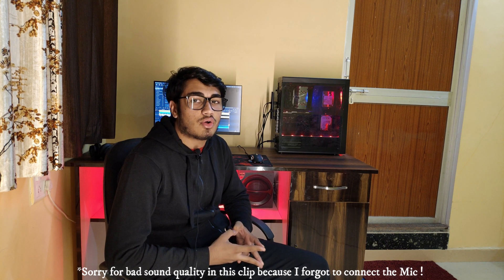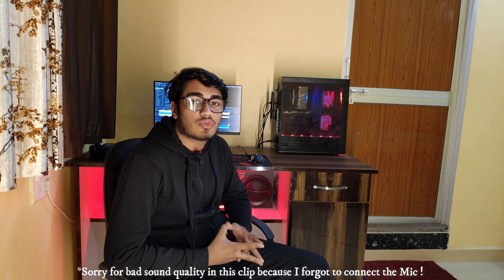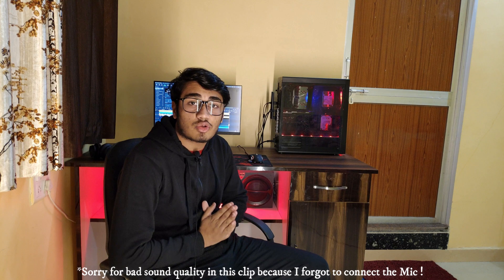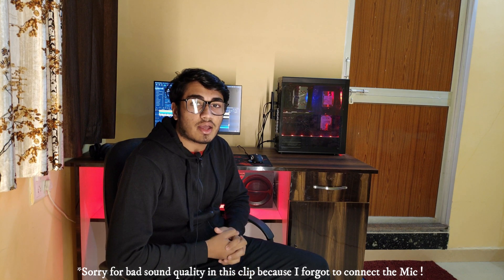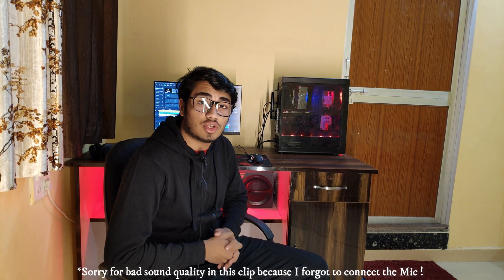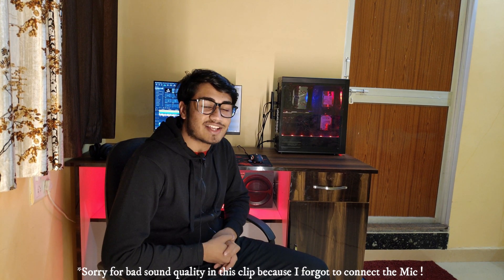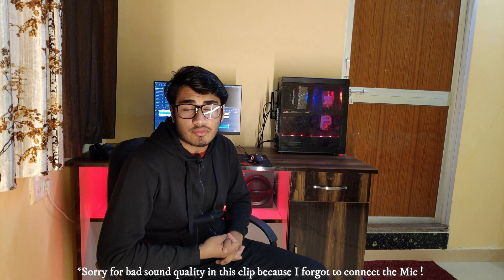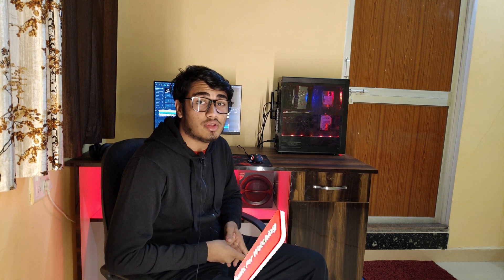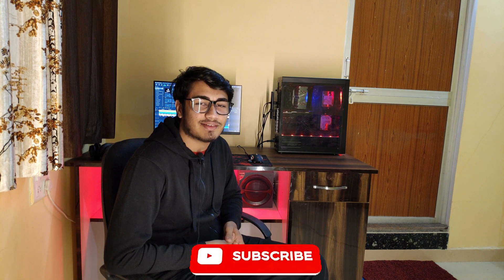I know I always get late posting regular content, and that's because I always try to create quality content and give my best. But from now onwards I will try my best to post videos as soon as possible — I promise. Thanks for watching. If you end up liking the video, please hit the like button, share it with your friends, comment down your thoughts, and if you haven't already, please subscribe to my channel. I'll see you in the next one — stay tuned and goodbye!